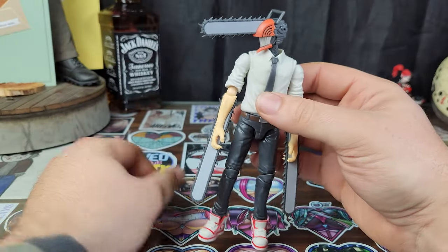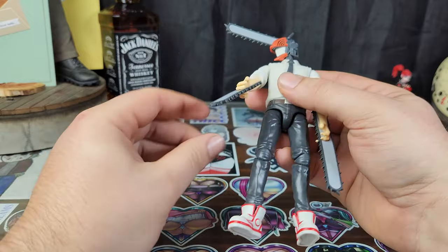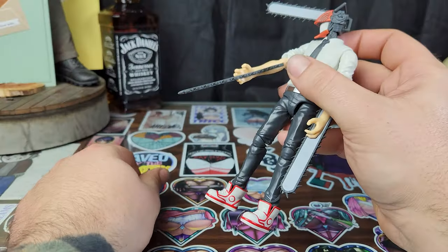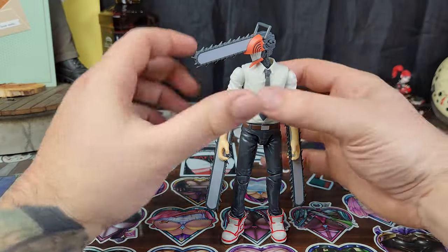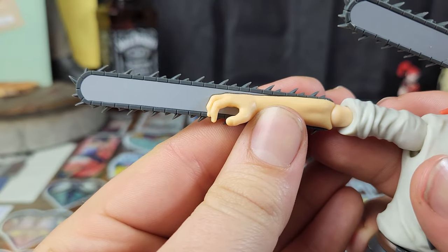The chainsaws are rubber. They're rubber — all of them. All of the chainsaw blades are rubber. Outrageous. I don't hate it. It's definitely not what I prefer, but I don't hate it. Got some pretty damn good sculpting on there.